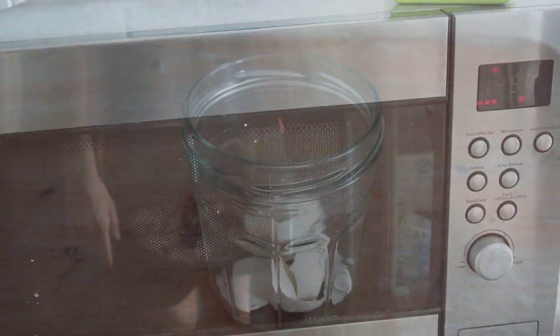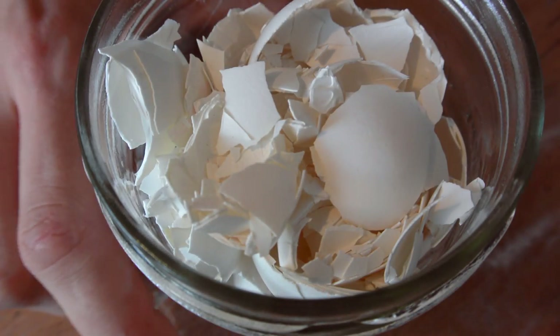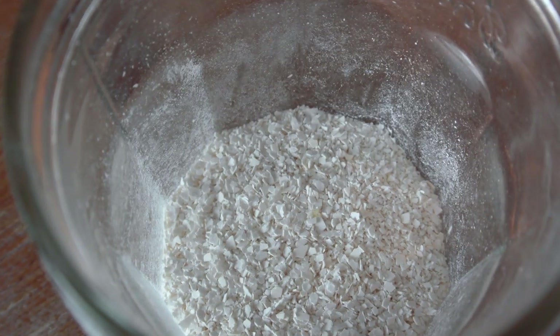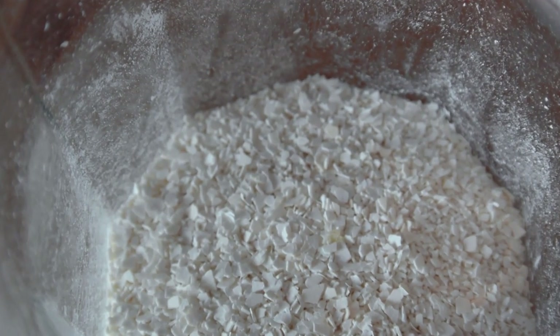After baking it, put the shells in a glass. What's left is to crush them with the bottom of a spoon until you've got something nice and fine as a result. Et voila — calcium powder from the eggshells!